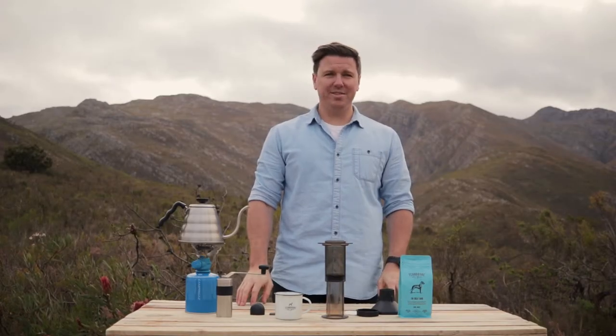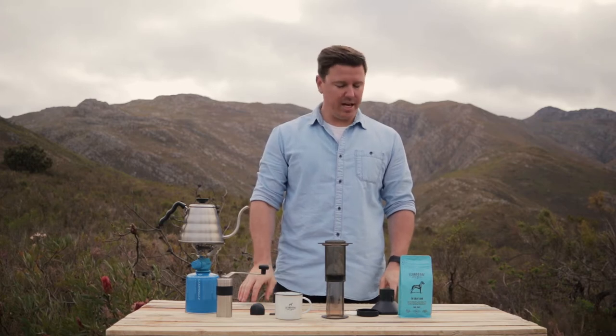Hi, I'm Michael from Turbidor and we're going to be running through an alternate brew method today called the Aeropress.